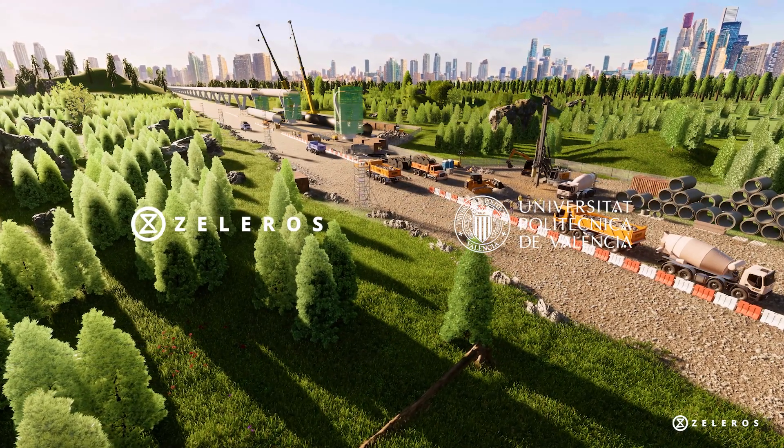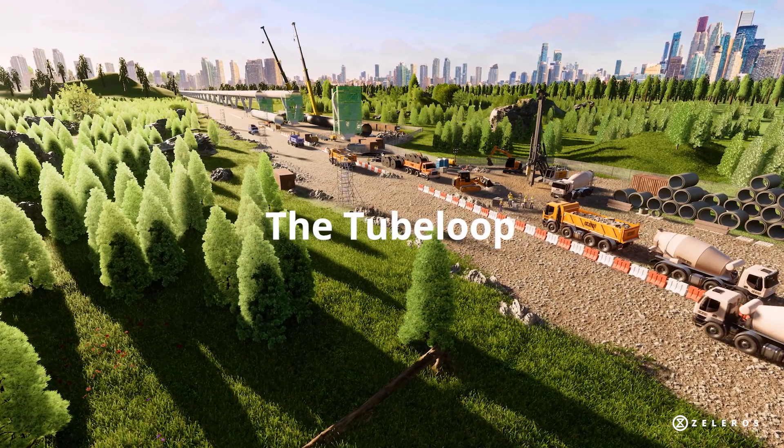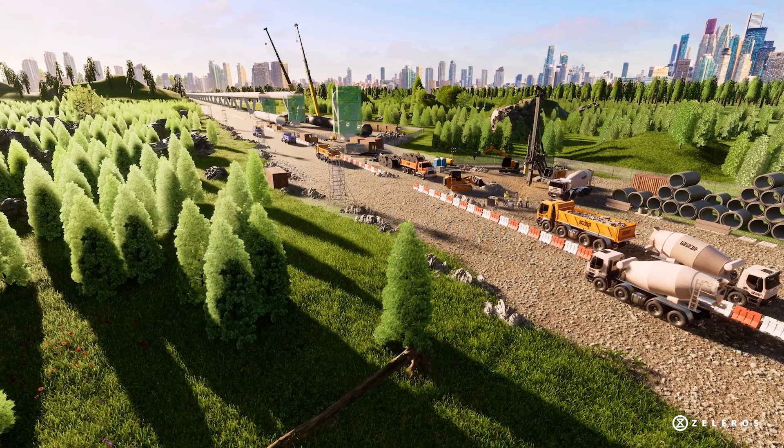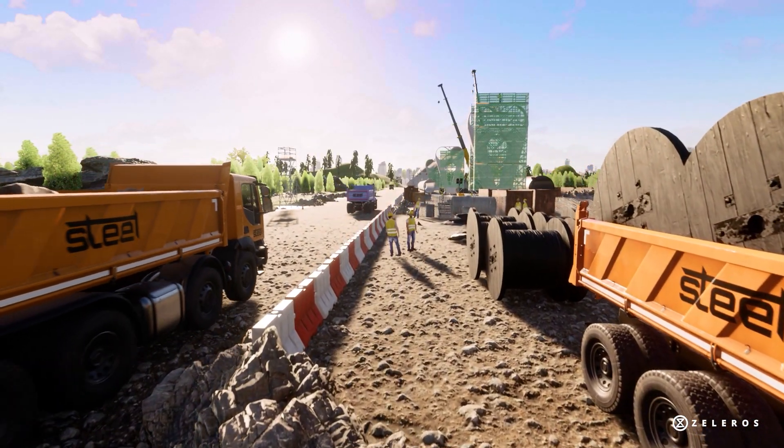Celeros and the Polytechnical University of Valencia present the TubeLoop: a novel tube manufacturing and assembly method that will boost Hyperloop infrastructure scalability, accelerating route deployment processes while reducing construction costs.